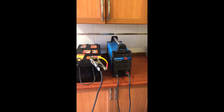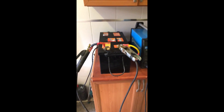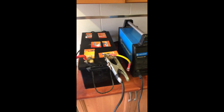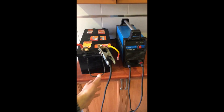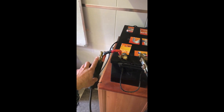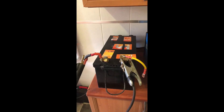I hook up the positive side to positive and negative to negative from the welding machine — negative to negative, positive to positive. This is the positive side and this is the negative side.